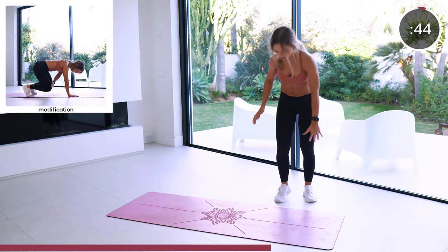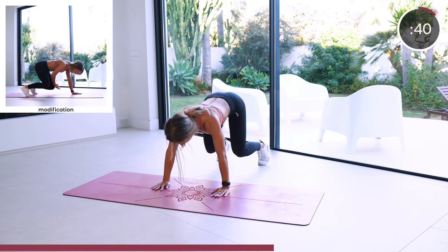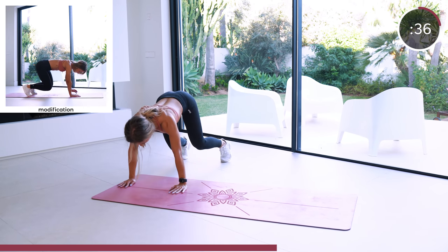We're doing side bear crawls next. Keep a bend in your knees and move the hand and feet of the same side simultaneously. And if you mess up, don't worry, just keep going.